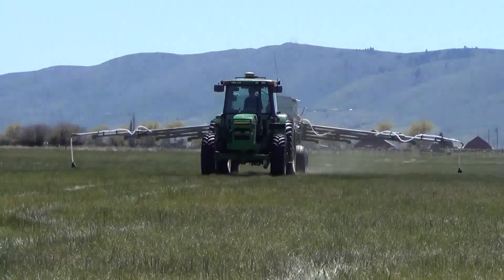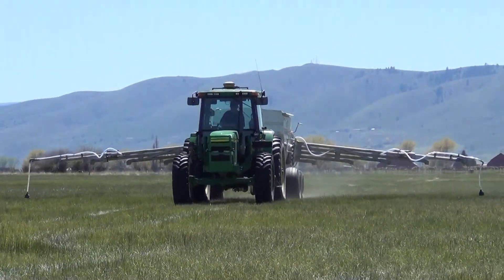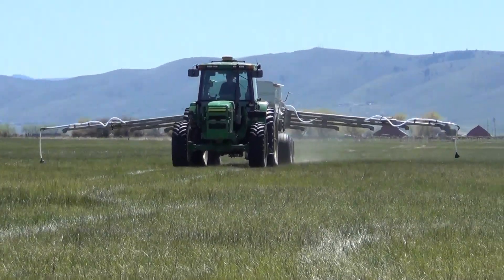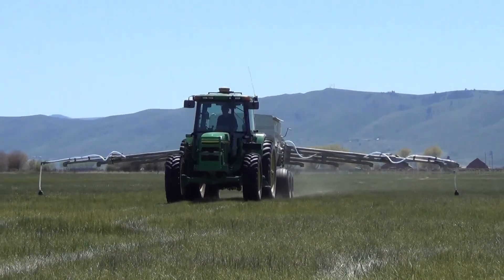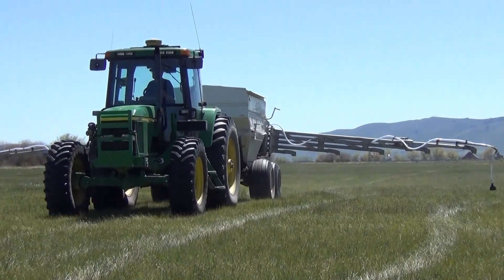When you start going back and forth, just down and back, that's when you apply the GPS steering. Even when you're steering it yourself, it will log and map what you've covered and make sure that you don't double fertilize something, so it's real cost effective.